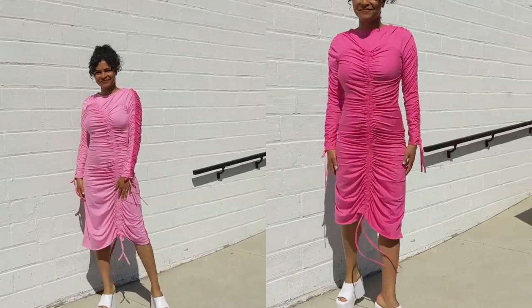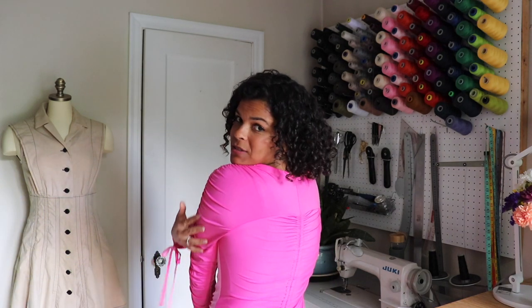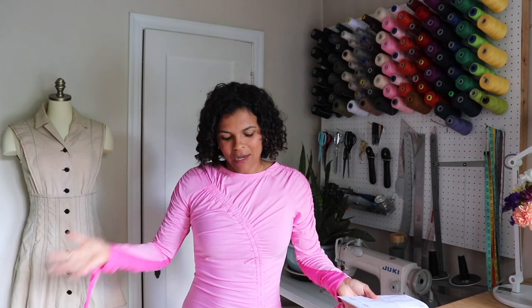Hello everyone, welcome! I'm Lydia of Lydia Naomi Patterns and I also create sewing content on YouTube. Today I'm very excited to collaborate with Know Me by Mimi G again with my second pattern — my fall ruched dress. This dress is completely reversible, it is two dresses in one. We have the raglan sleeve on the front with the asymmetrical ruching detail, and on the back we have a yoked sleeve with a center back ruching. I can literally turn this dress around — ta-da, we have a completely new dress!